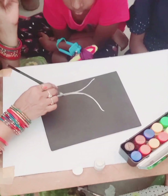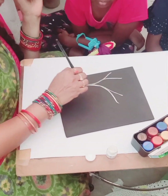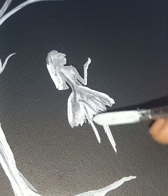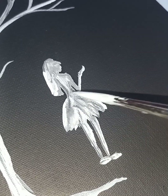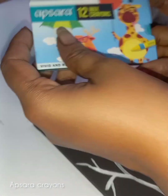I will tell you how I'm going to change and how to change. I will first show you how to do a drawing for a bangle box.